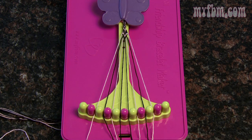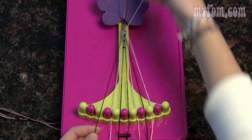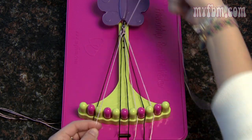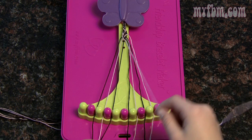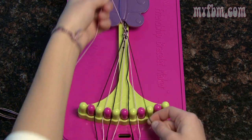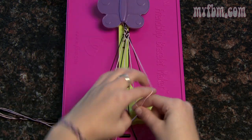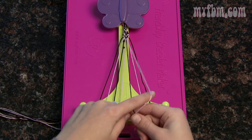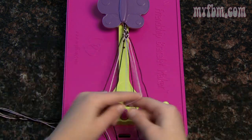Working from the outside again: pick up number two in your right and three in your left and do two right-handed knots. Move three to two, pick up four for two more right-handed knots. Move four to three, pick up five for two more right-handed knots. Place four and five with your leftover string in the five slot. Pick up nine in your left and the string in slot eight with your right for two left-handed knots. Move eight to nine, pick up seven for two more left-handed knots. Move seven to eight, pick up six for two more left-handed knots. Move six to seven.